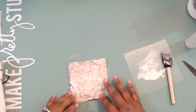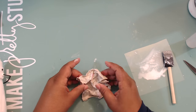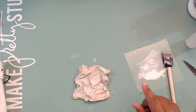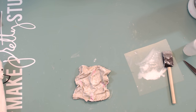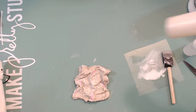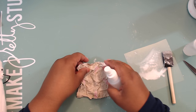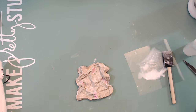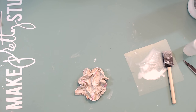If your paper starts to get less wrinkly than you'd like, hit it with the heat tool. Before I do that — if I want my paper to be a little more shimmery, I'll grab my homemade shimmer mist. I'll put the link to that tutorial in the description box. I'll spritz it a couple of times, ball it up, and then hit it with the heat tool.